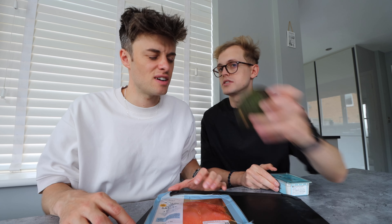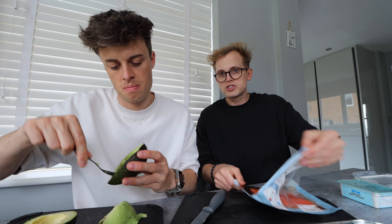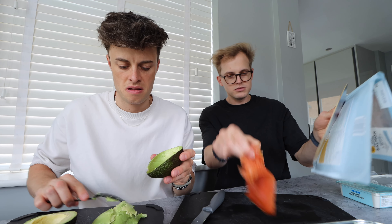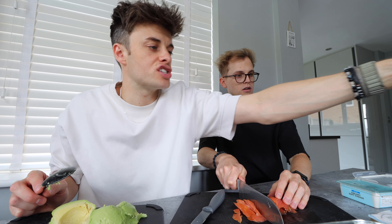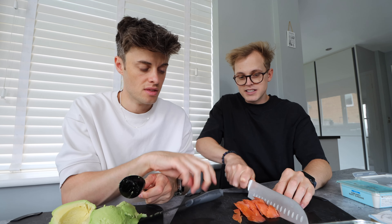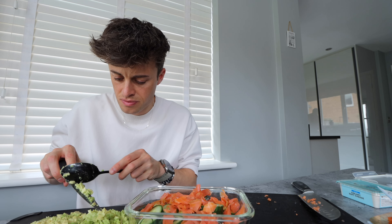I'm gonna give you the job of cutting the salmon. Do you want to do the avocado? If you've never scooped avocado before, this is a perfect avo. Whilst Joe's doing the avocado, I'm gonna prep the salmon. It says ready to eat — you don't have to cook this. That smells like a proper restaurant one, not the cheap one we normally buy. Chop it up into little bits. I don't actually know how much salmon we should be putting in but I'm just gonna put quite a bit.